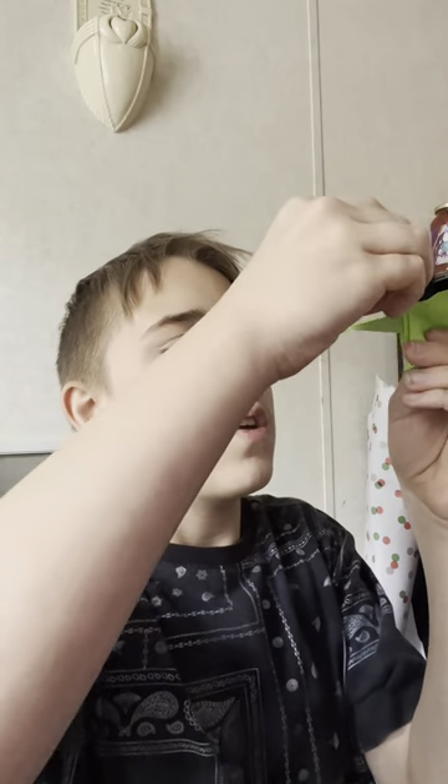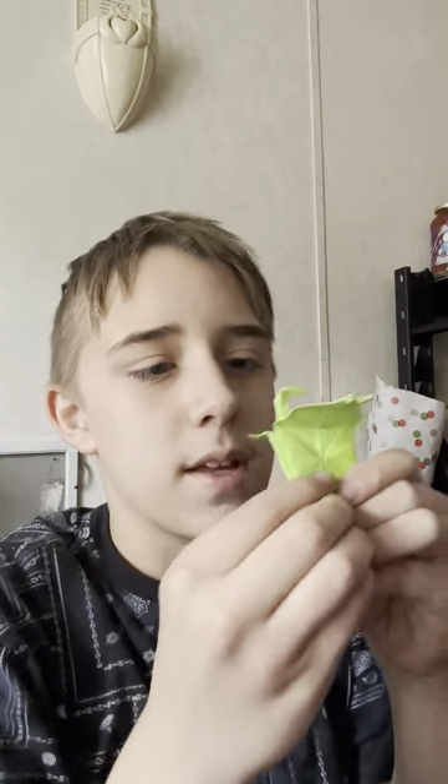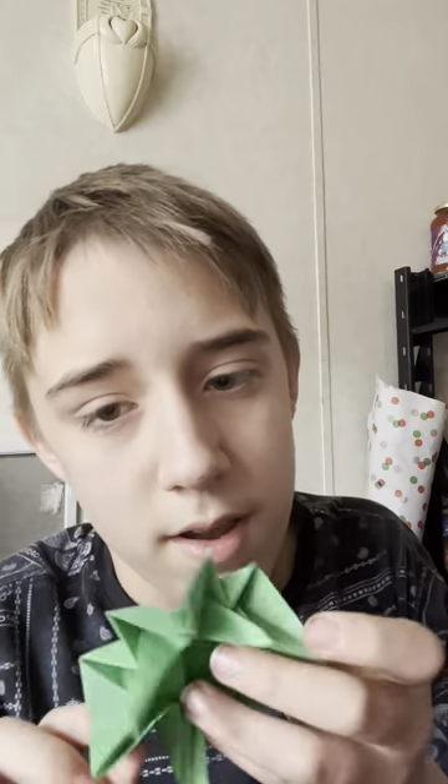And then next is the Origami Double Headed Crane — this is my own design. As you can see, the second head used to be the tail; I moved it up and created it. Next is the Squishy Blob — this is my first video on the channel that I demoed — pretty cool and satisfying.